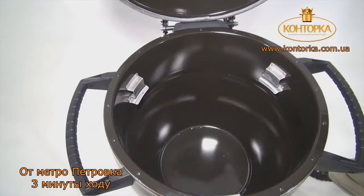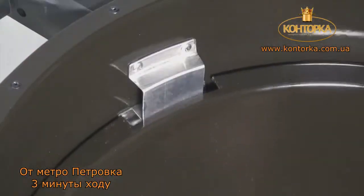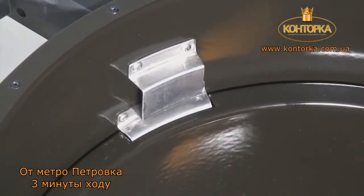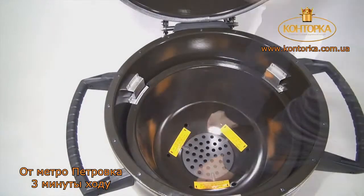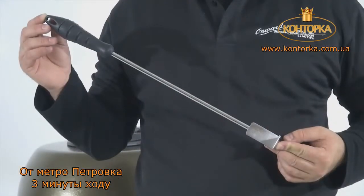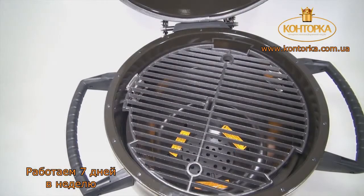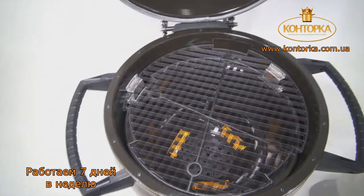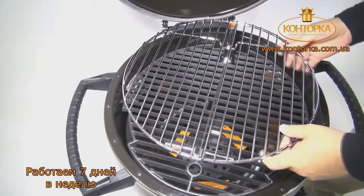Step 11. Open the lid and put the following parts in place, starting at the bottom. First, align the notches in the fire bowl with the fire bowl supports inside the keg. Then place in the charcoal grate. Use the multi-tool to lift and install the cast iron cooking grate, which can be used in either the upper or the lower position. Now install the top chrome cooking grate.